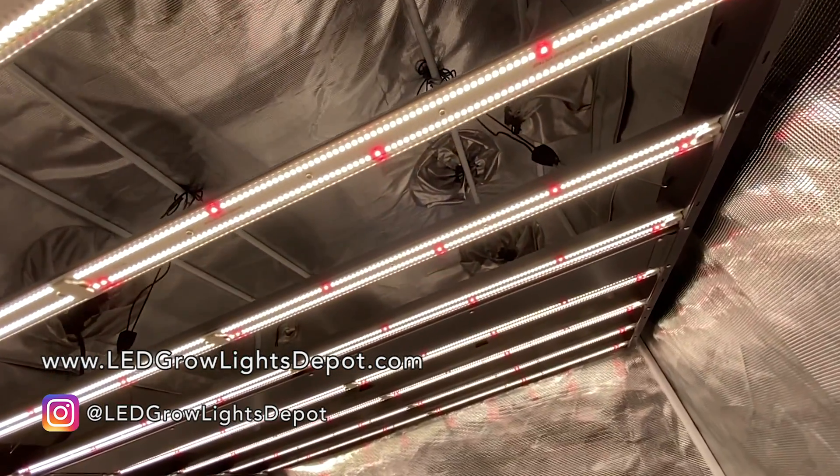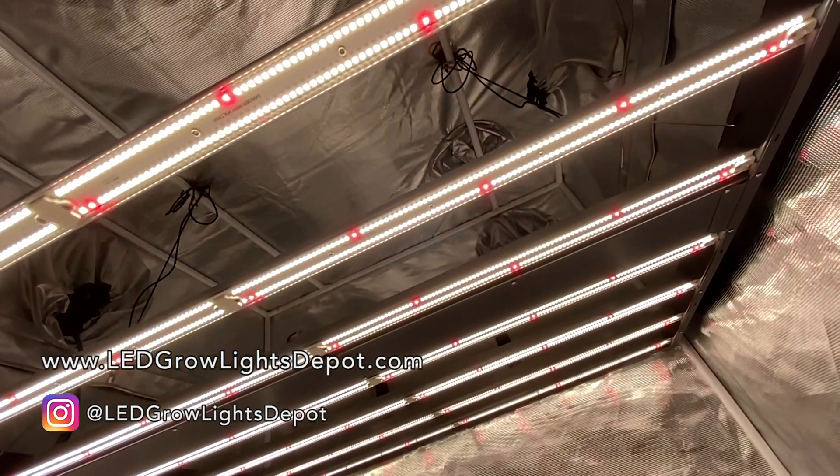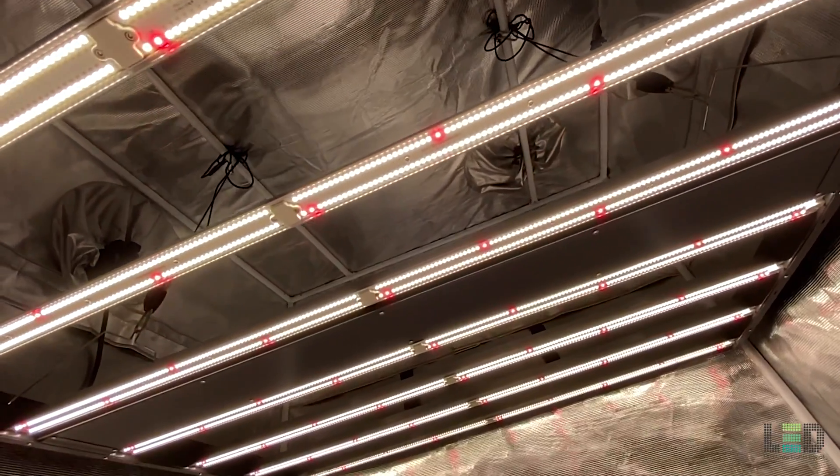What's happening everyone? It's Eric from LED Grow Lights Depot. I'm going to review and PAR test the Gavita Pro 1700E LED Grow Light.